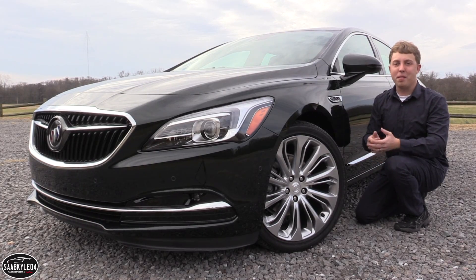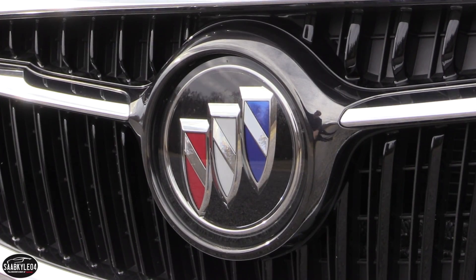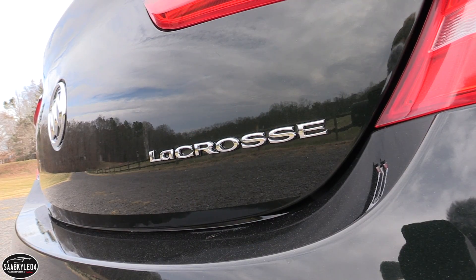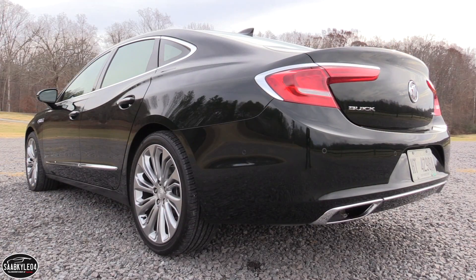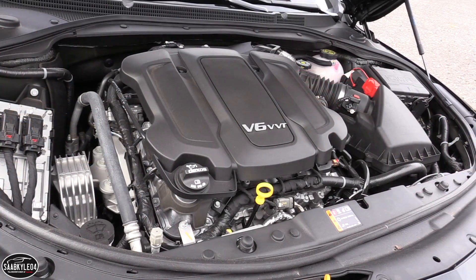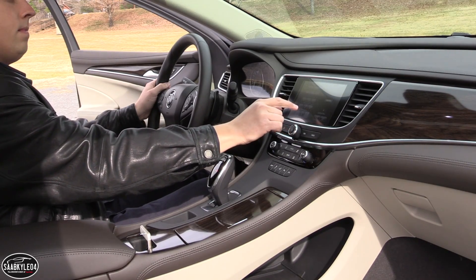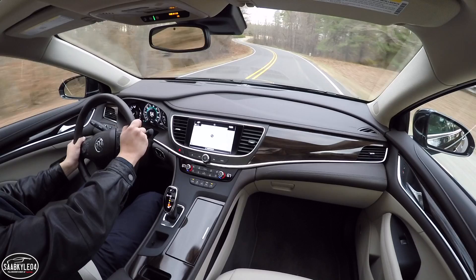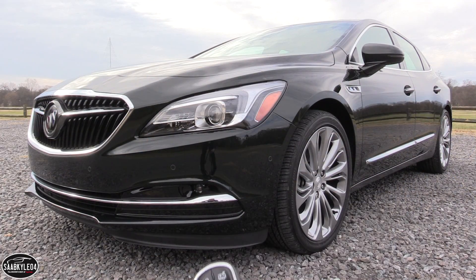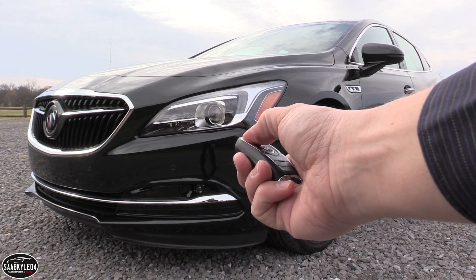Hey everyone, how's it going? Thanks so much for tuning in. For today's video we're gonna be taking an in-depth look into the all-new Buick LaCrosse. In this review I'm gonna be highlighting five main topics including styling, performance fuel economy, interior space, cargo space, and a general features overview. Of course we'll take it on a thorough drive and show you many of the unique aspects throughout the interior as well as exterior. So without further ado let's go ahead and hop on in, start her up, let her run.